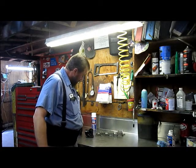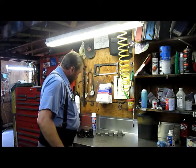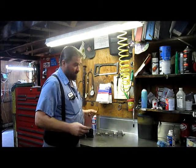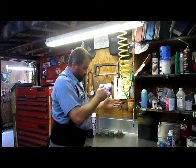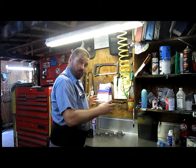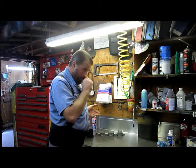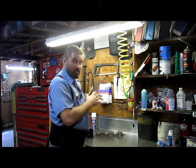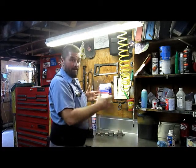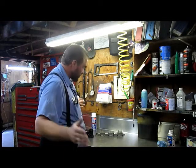When you pull them apart, you've got to number each carburetor and make sure it goes right back on the same spot it came off of. Some motors the cylinders run straight back and some motors the cylinders cross-feed through the intake, so you need to pay attention to that. Even if you mark it 1-3-5 and 2-4-6, just make sure you put them back in the right spot.